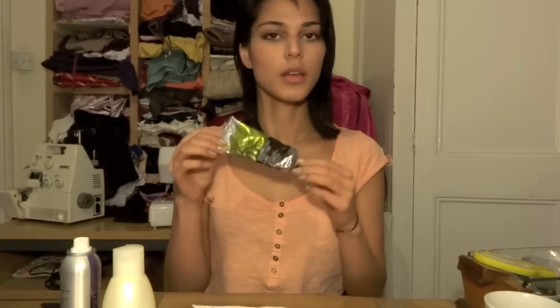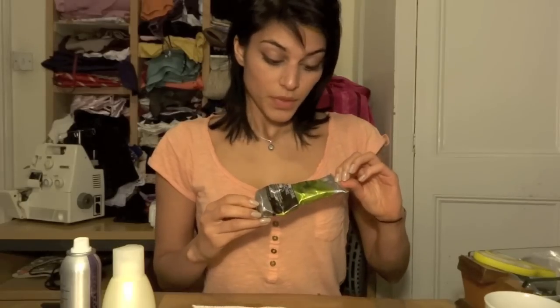Hand cream — this one's from The Body Shop, the Hemp Hand Protector. Hemp is amazing for nourishing and moisturizing your skin. This was given to me as a gift, but I actually prefer to use almond oil because I use it on my face, my whole body, and in my homemade anti-cellulite body oil. I'll put a link to that. So I prefer almond oil, but I'll finish this and then go back to it.